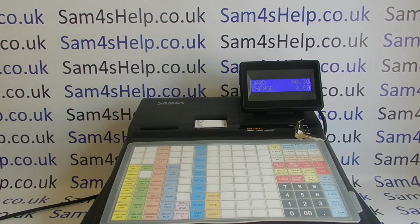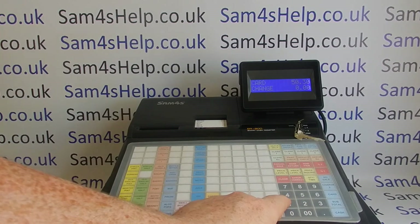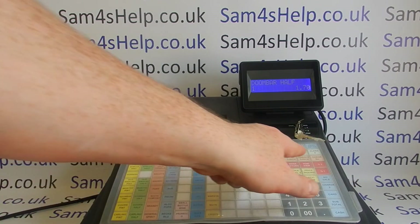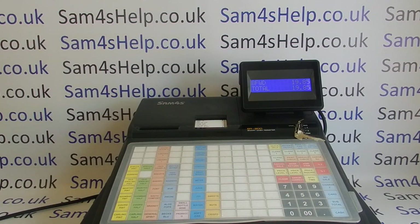There are a lot of other features you may want to explore. This machine has table tracking, so you can open a check or tab, run sales through it, and then use the service check button to hide the sale away. I've got a more detailed video showing you how to use the table tracking on the ER940. But for sales transactions, that's basically it.